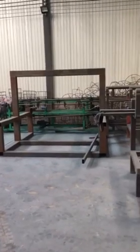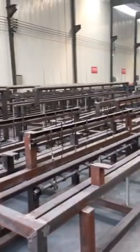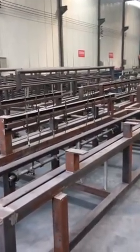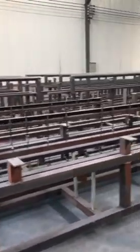Now I'm in our factory, showing the chain defense wire machine. Here is the frame of the chain defense machine.